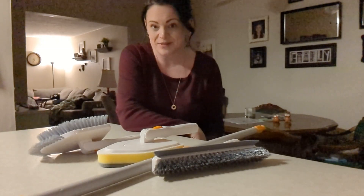It's on Amazon — the FUNSU 3-in-1 Shower Cleaning Brush. Check it out.